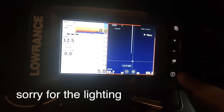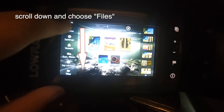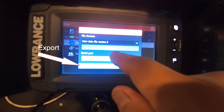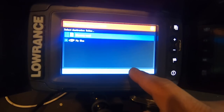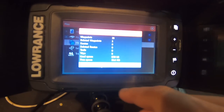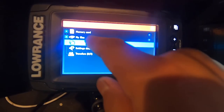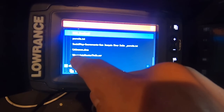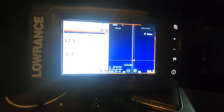I have a SanDisk 32 gig right here and I'm going to plug it into the SD card port on this Lowrance Elite Ti, which is underneath this rubber flap. With the SD card, there's only one way you can actually plug it in. Now we're going to go to the main menu, go to Files, go to Waypoints, then Export — and we're going to use data file version 6. Choose memory card, hit OK, and you can choose a new name or use the default. I'll use the default. The file on the memory card will be called waypointsroutestrails.usr.